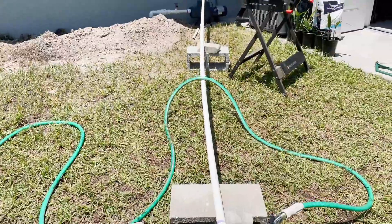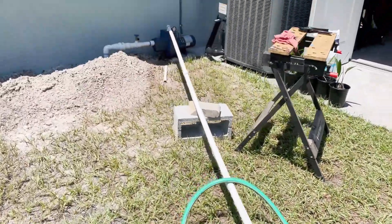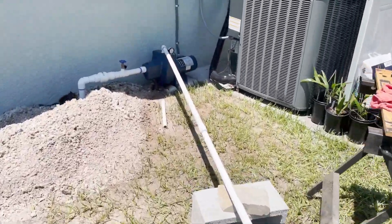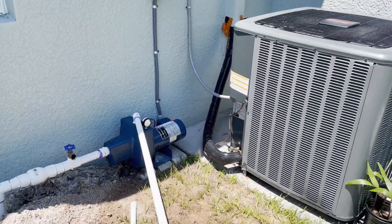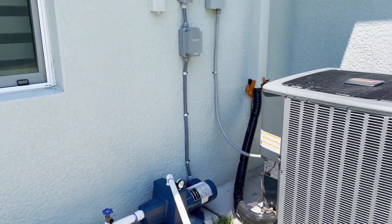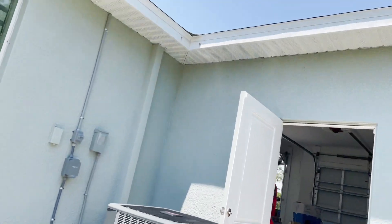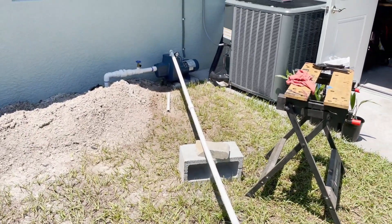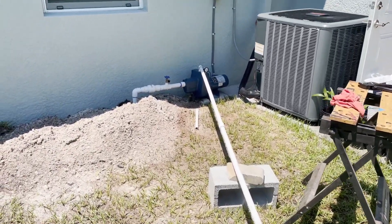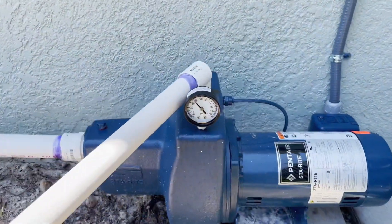What I wanted to show you — I've got six sprinkler heads running right now. I had to make an adjustment here, so I have six sprinkler heads running. Excuse the noise.